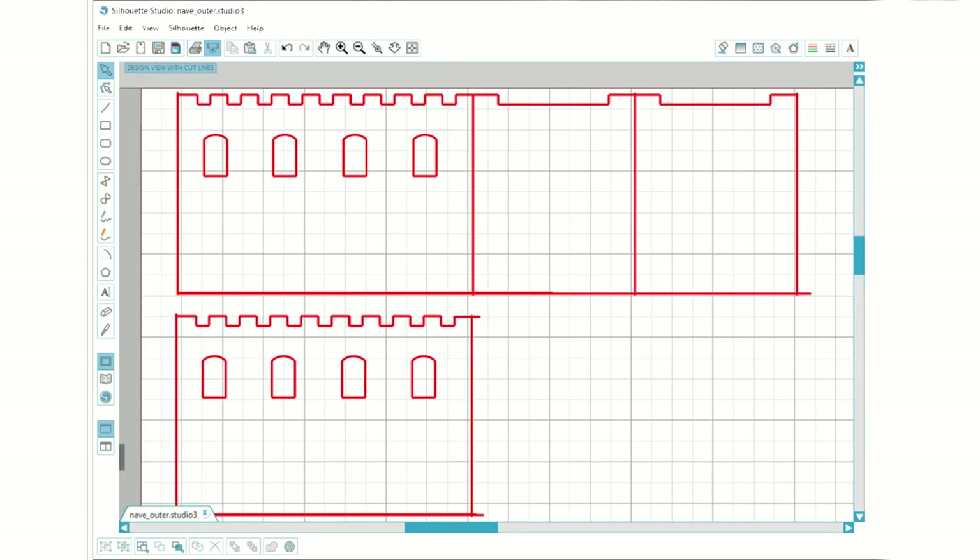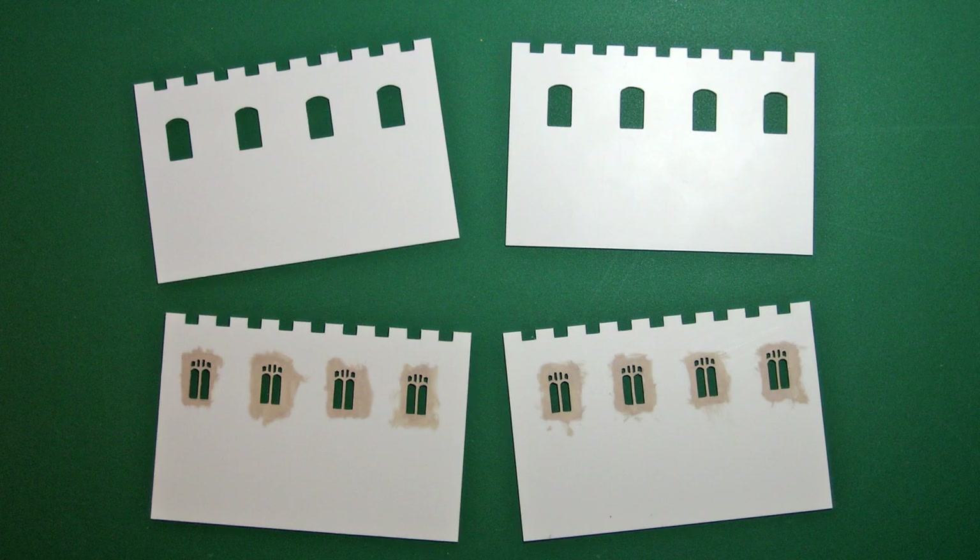Here's how a wall of the nave looked. Some brick courses were added, as in the original, and the stonework around the windows was marked in. The same line drawings were used in the software that drives my silhouette cutting machine. The walls are made from two pieces of 20 thou plasticard, the inner layer having the tracery of the windows cut into it. The building actually has 10 different styles of window.